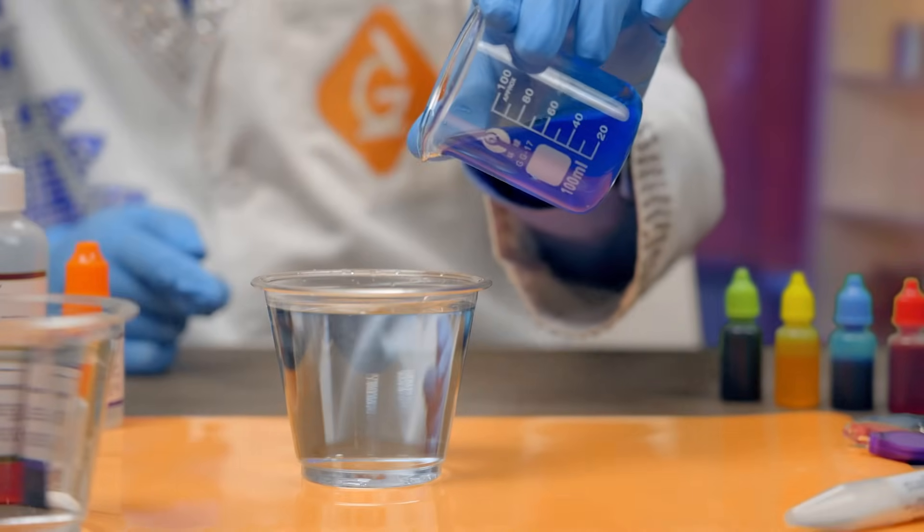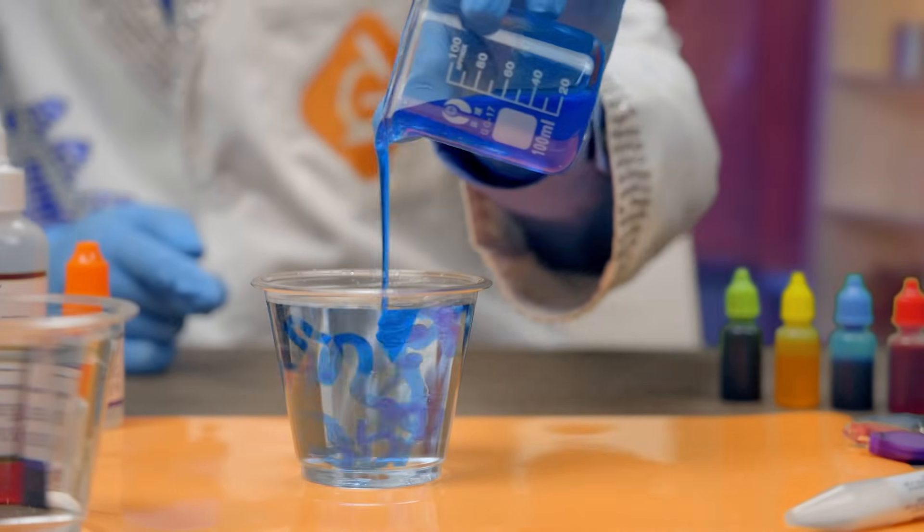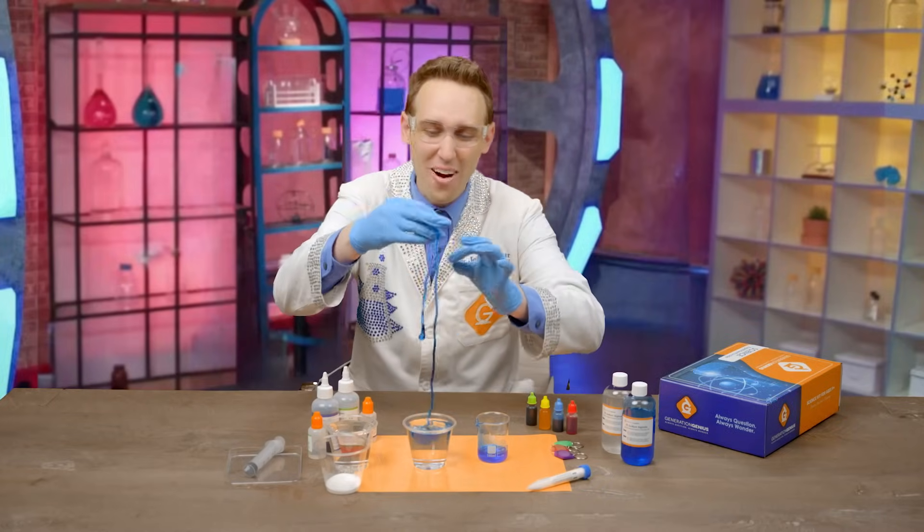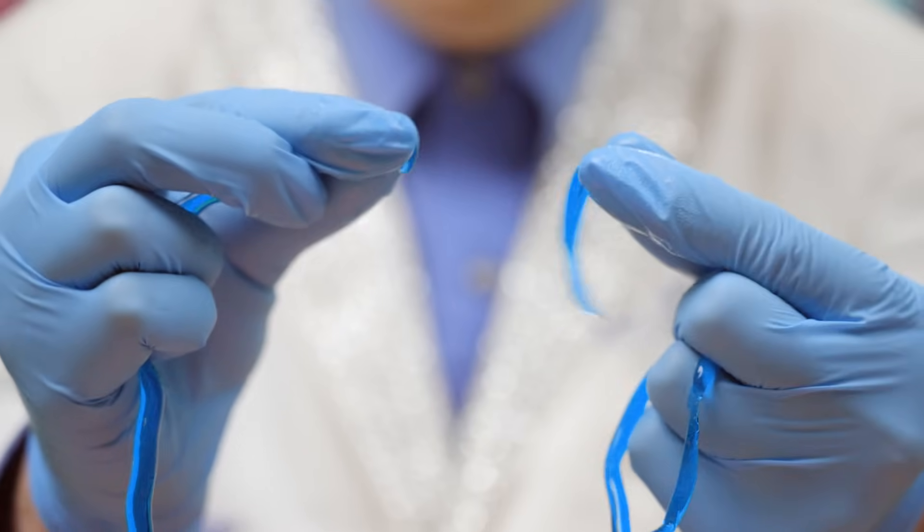We're going to make liquid worms. Let's see what's inside. Liquid worms — it's still ooey and gooey on the inside.